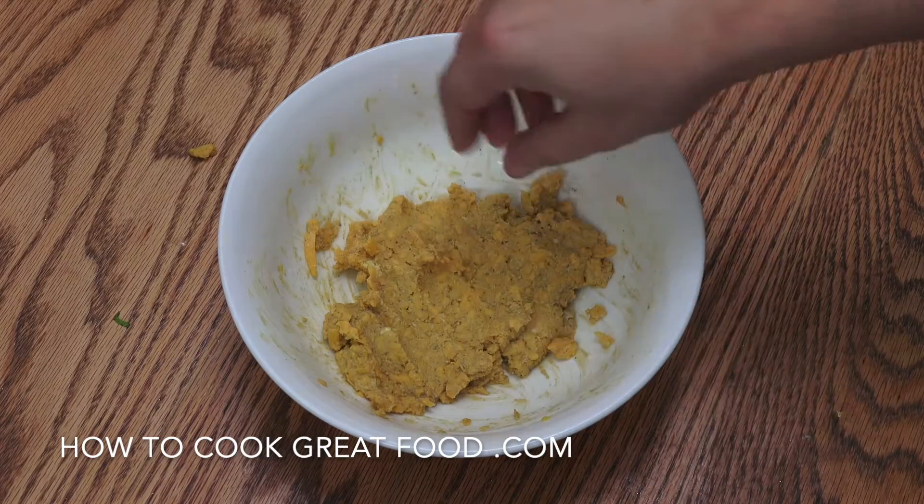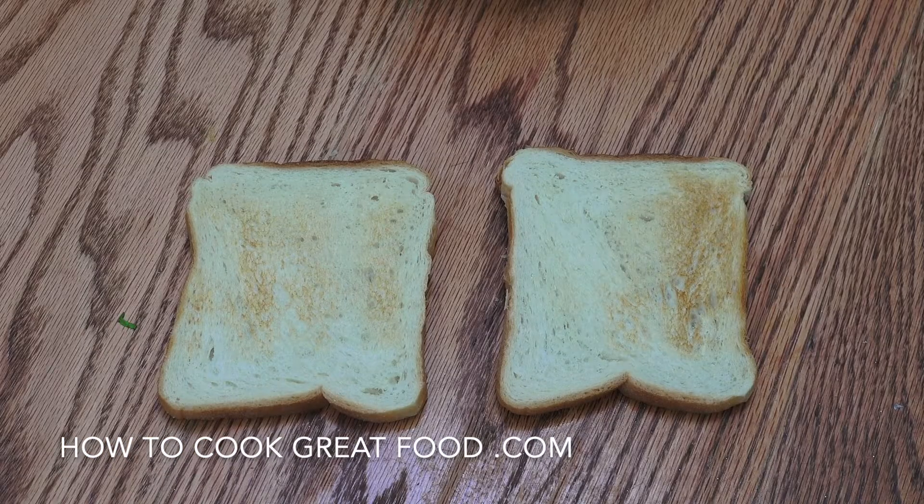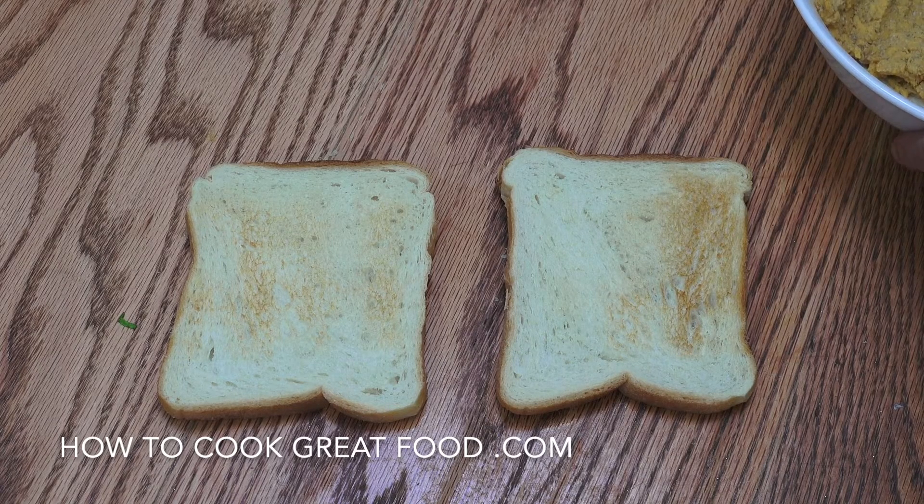Okay, and that's what you should end up with — absolutely wonderful. Next up, let's get some toast happening. Okay, couple of slices of lightly toasted bread.